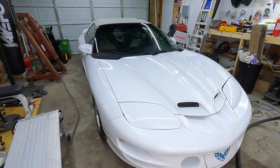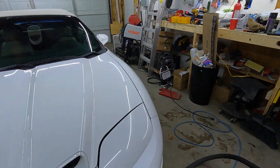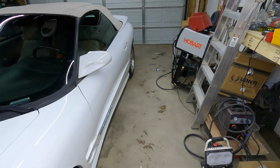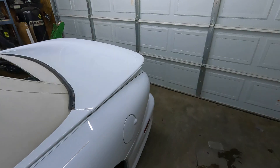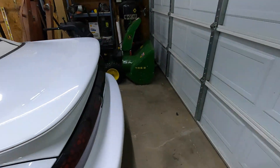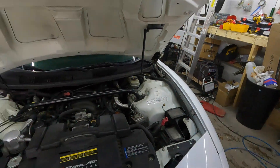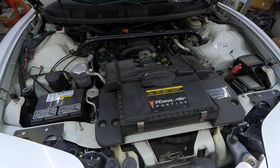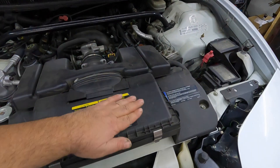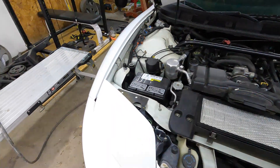There it is — this is my 2000 WS6 Trans Am, LS1. Feels like it's got a little something to it; I don't know if it's just a tune or what. We're going to pull her all apart, get the engine and trans out. She's got a clunk in the back end — I think a bushing's gone or something like that, possibly a broken something. There's the LS1, and you've got the old school Pontiac Ram Air here, gives you an extra few horsepower. It really looks pretty good.